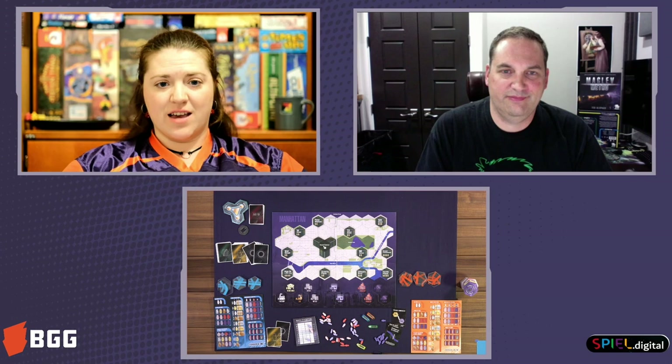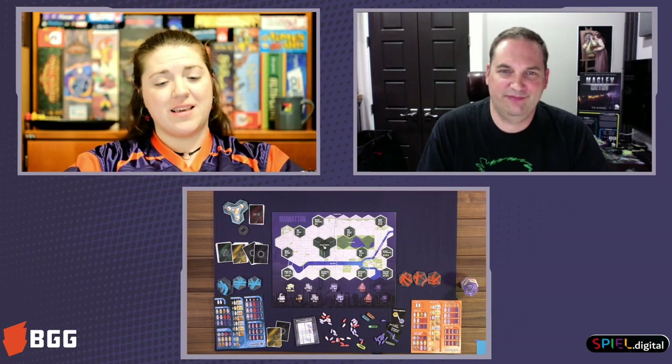Fantastic. Well, keep your eyes out for this — it looks fantastic. I must say I'm excited about getting my hands on it. Q1, hopefully here in Norway. That is Maglev Metro from Bezier Games. Thanks again.